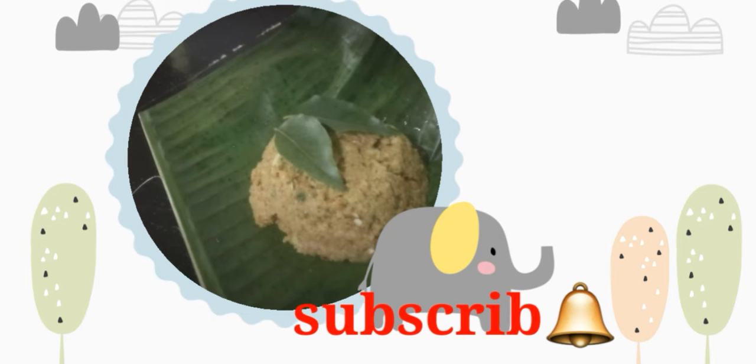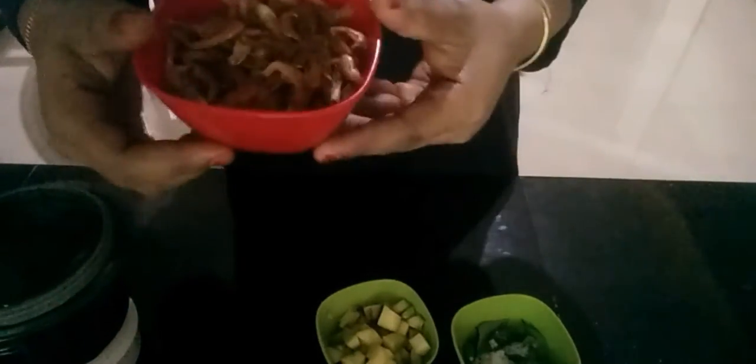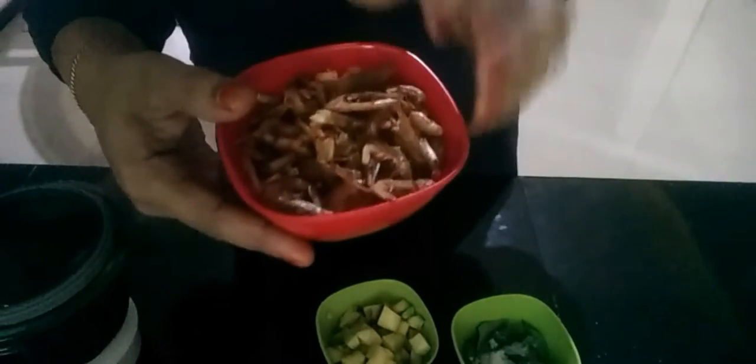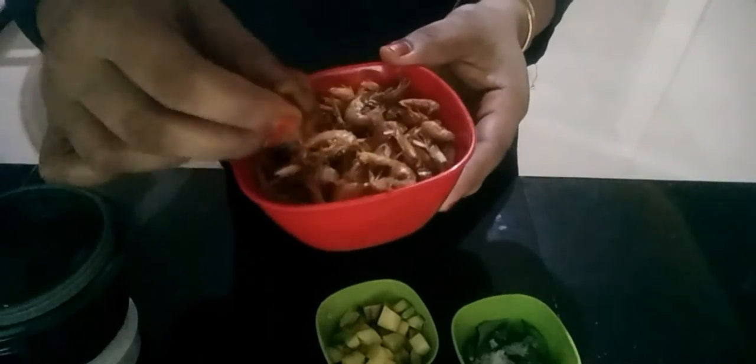Let me show you how it is. 80 grams of ground ingredients. This is a small dish, but you can use it as a big dish. You can use dry fry to dry fry. I have made 80g of dish in this dish.